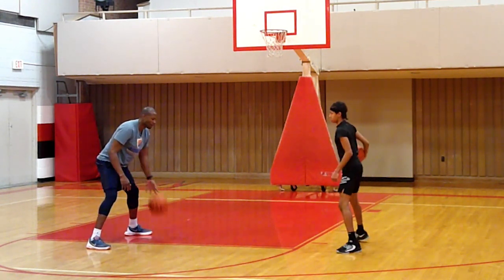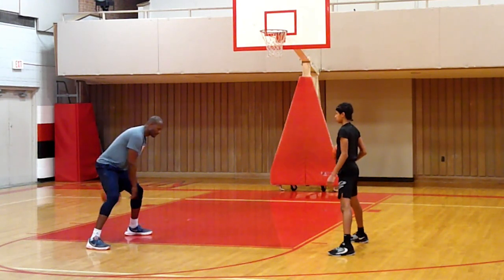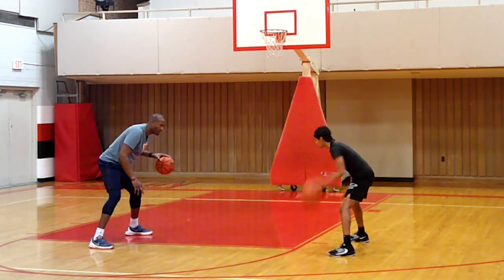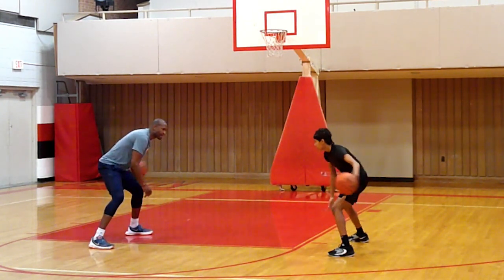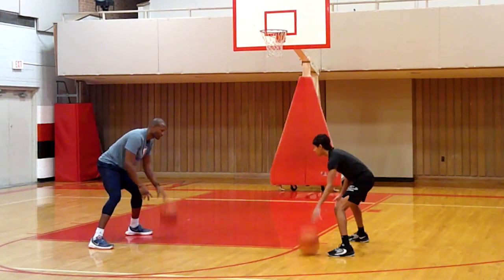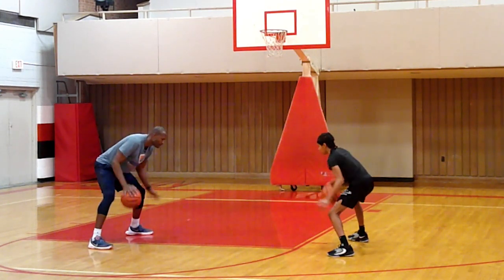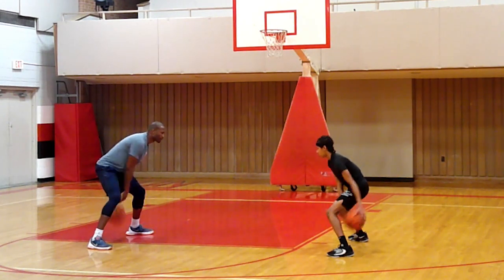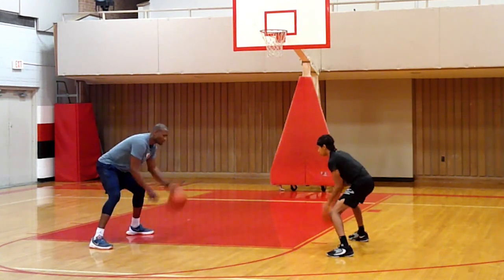Next, we're going to go pound, cross, between, back to the original hand — left hand. So we go pound, pound, cross, between, back. Good — pound cross. Five, four, three, two, one. Change — let's go right. Ready, go. Five, four, three, two, one.